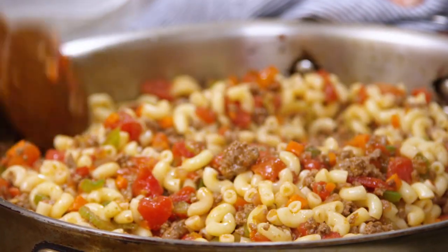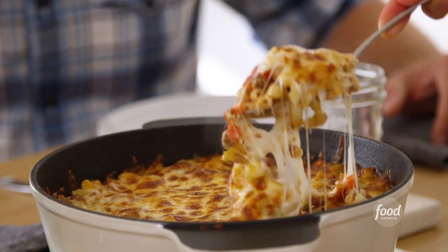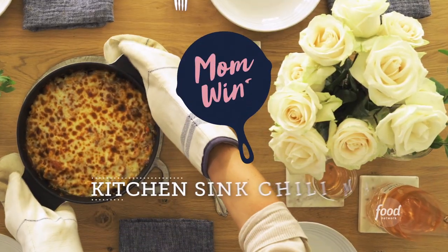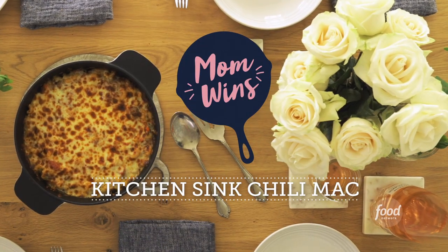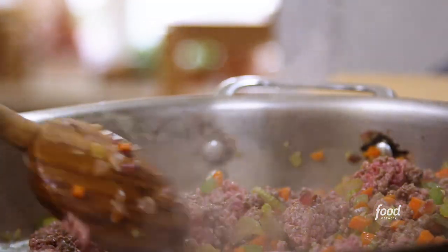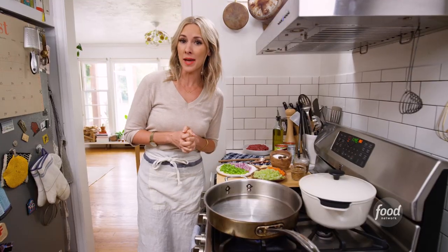There are days when you peer into the fridge and there's only one dish that makes sense. For me, it's that kitchen sink approach — instant casserole, chili mac. Kitchen sink meals are kind of my favorite because it forces you to get creative with what you have. It's kind of amazing, kind of comforting, and honestly it always comes together, whatever it is. We're gonna make some chili mac.